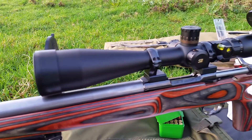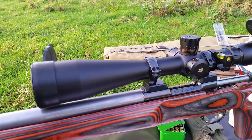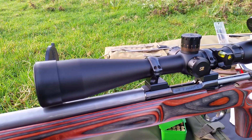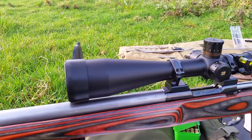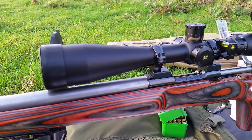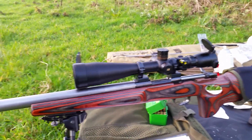It's only had a few shots through it and I've got it set up at a hundred yards just to make sure everything seems okay. To say I'm pleased with it is a huge understatement. The rifle's been built by Chris Blackburn at UK Gunworks — a fantastic bloke to deal with.